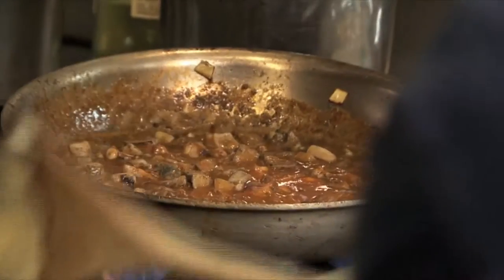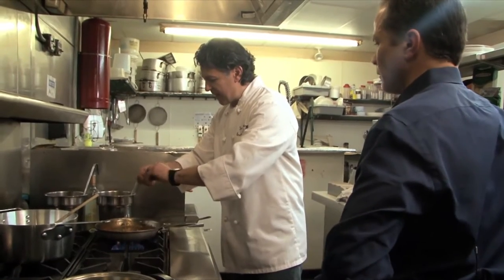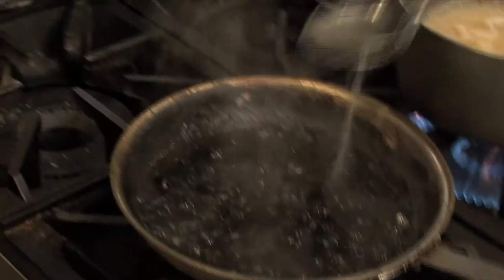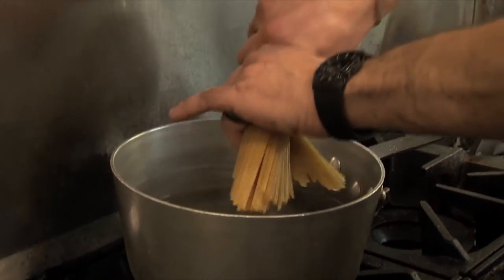Everything pretty much that you can do in-house, you do in-house. I try to do everything as much as I can — pastry, bread, my homemade pasta. I try to buy fish intact and clean it myself. For this dish, Franco will be cooking the pasta al dente, never mushy. Al dente means firm to the bite, preferred by chefs and foodies alike.